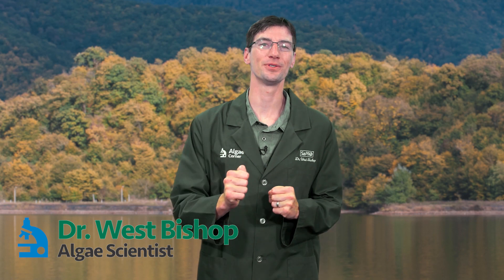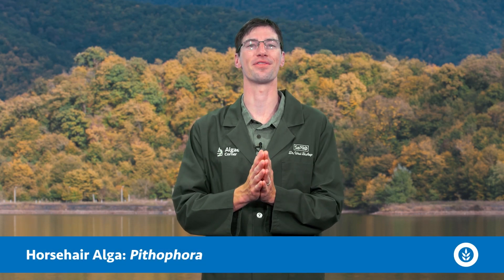Welcome. On today's 'What Is It?' episode of Algae Corner, we're talking about the horsehair alga known as Pithophora.